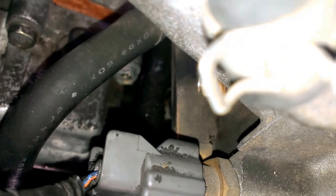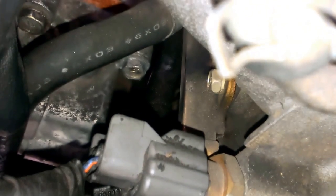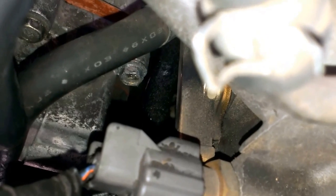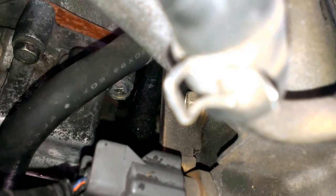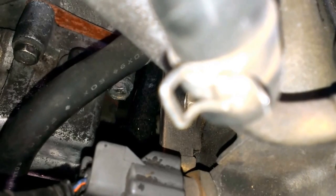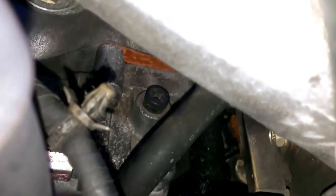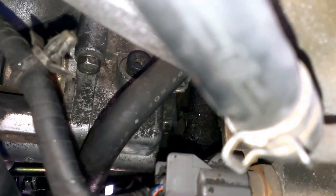So here's one 10mm bolt here on the left side on the top, and then you have the other 10mm right there to the right side of it. This coolant hose is in the way. You're going to need a good long handle ratchet with a quarter inch drive extension and quarter inch drive 10mm socket with the universal joint to crack these top two open. And as you can see, that's where your adjustment screw is.